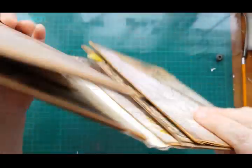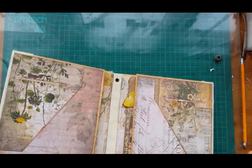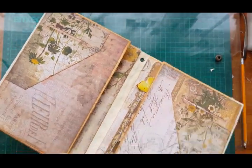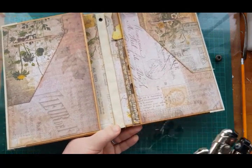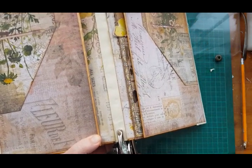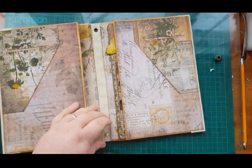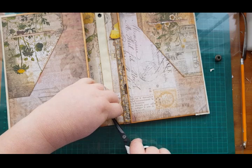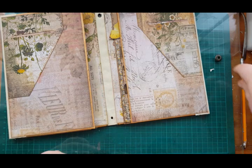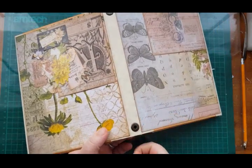Do the same on the other end — pretty much just eyeball it. You could mark it if you want to, but I'm not a big fan of sitting here and marking everything out so I tend to just eyeball things. I think that's the beauty of junk journals — everything doesn't have to be precise.